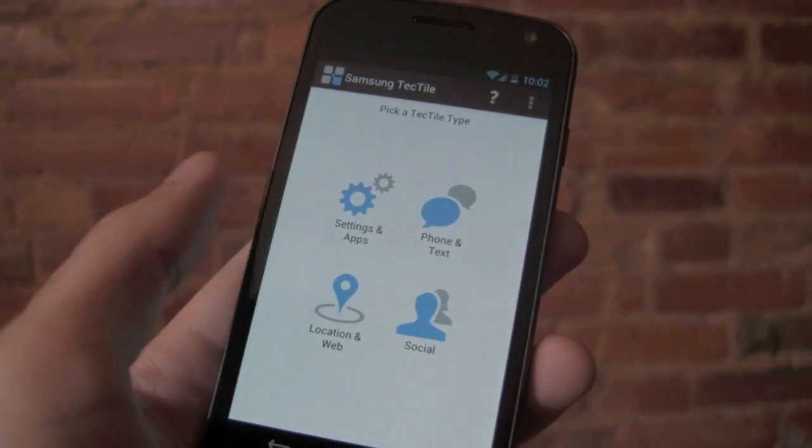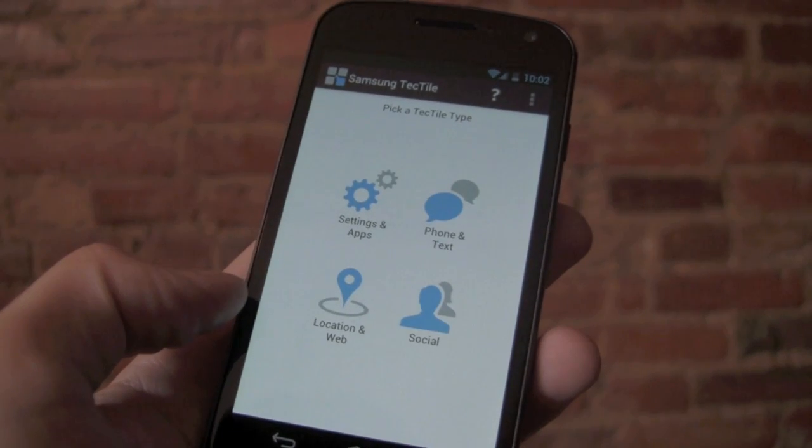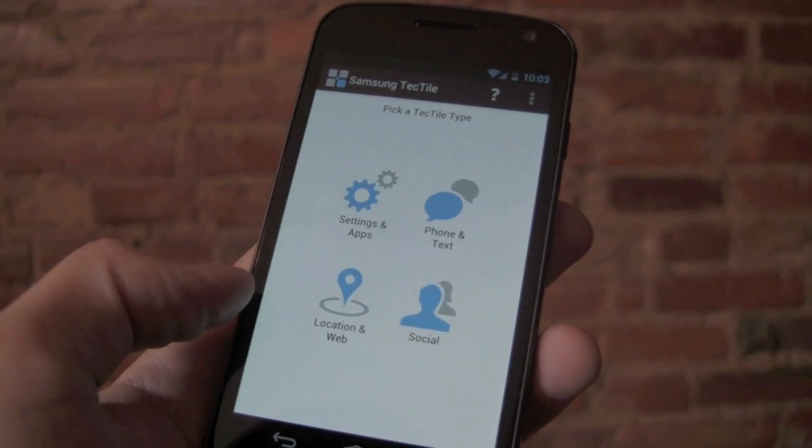You can do a pre-made phone number or text message, you can do a social check-in on Facebook or Foursquare, or post a pre-made message to Facebook or like a Facebook page.